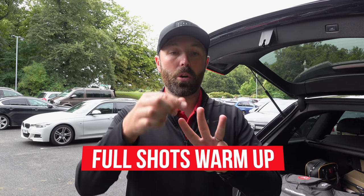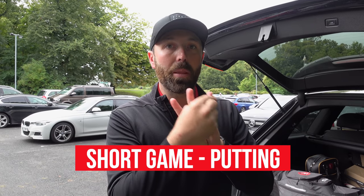So 45 minutes on the clock, we're going to break it into three sections. We're going to do preparation, we're going to do warm-up full shots, and then short game with the putting.